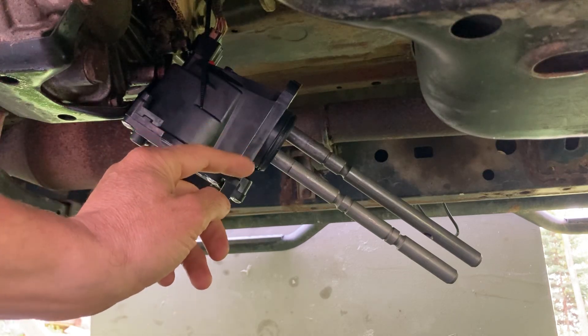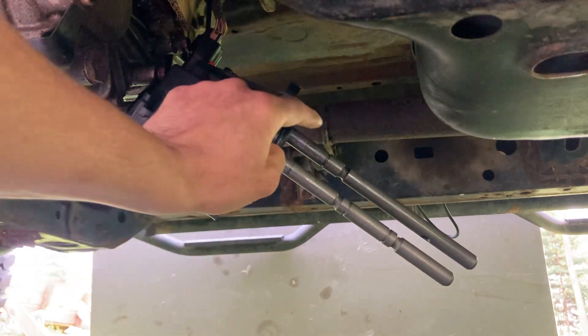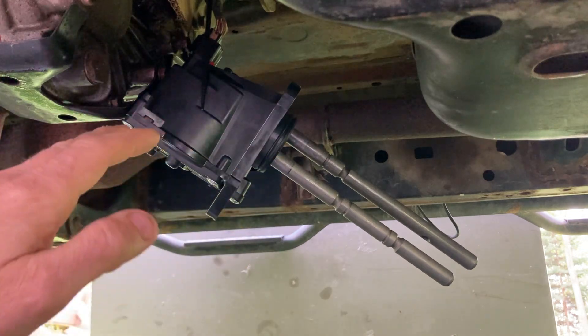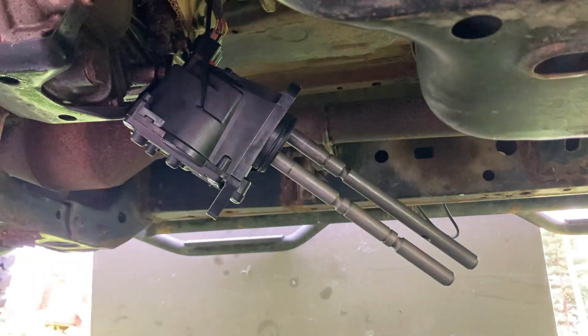I'm going to simulate this right now. I'll first turn on the center diff lock, which should move this rod, and then four wheel high and low should be this rod. Right now we are in four wheel high and the vehicle is in neutral. I just have that board back there to try to make a white background so you can see this.